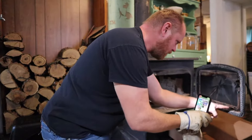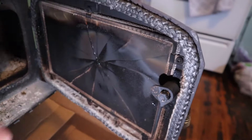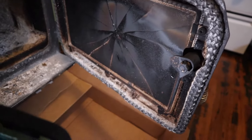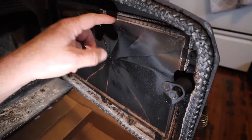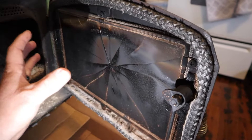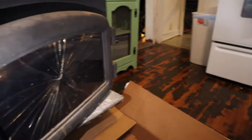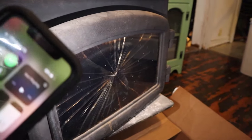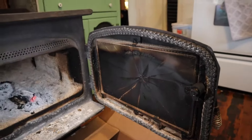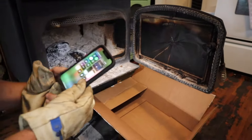Okay y'all, there's one, two, three, four, five, six screws around this that I'm gonna take out. It looks like there's a metal band holding the glass in place, because on the outside the glass is just against the cast iron door. So I need to take these six screws loose, and like I said, I'm pretty sure the glass is just gonna fall out when I start taking those out.